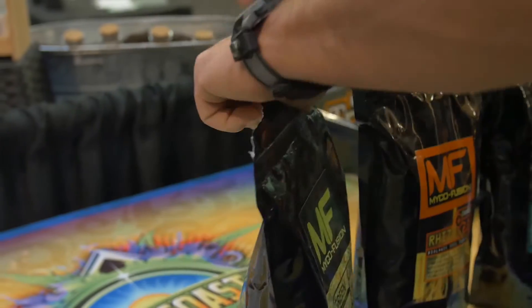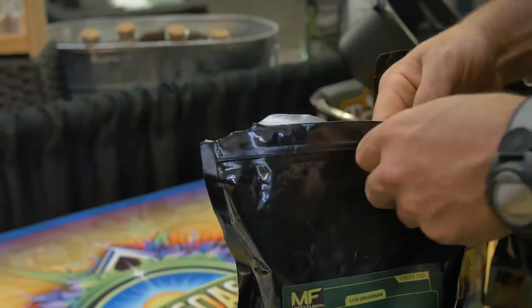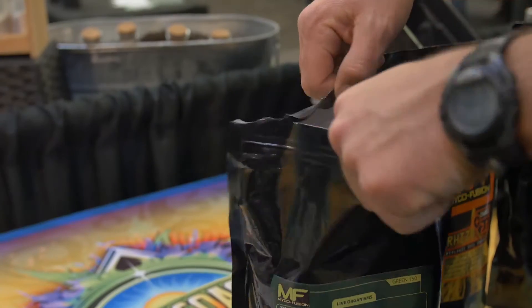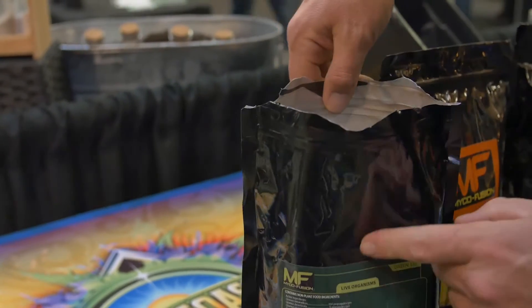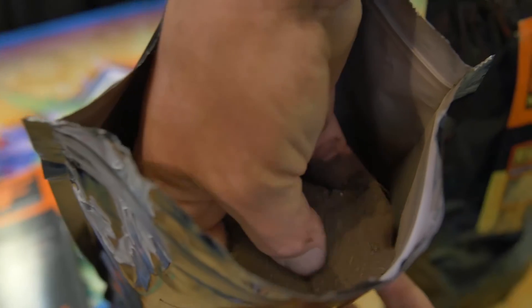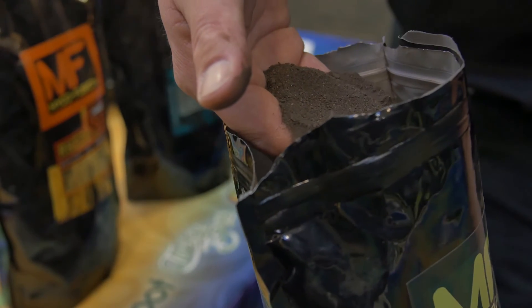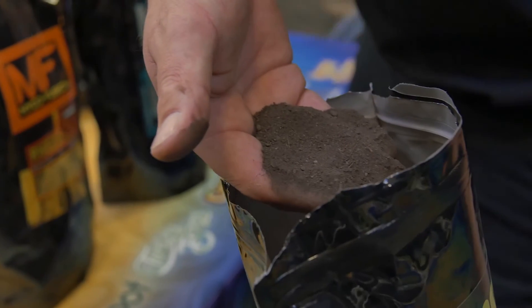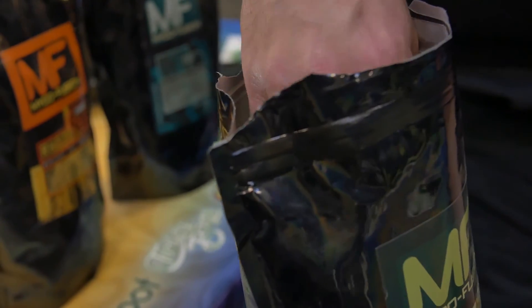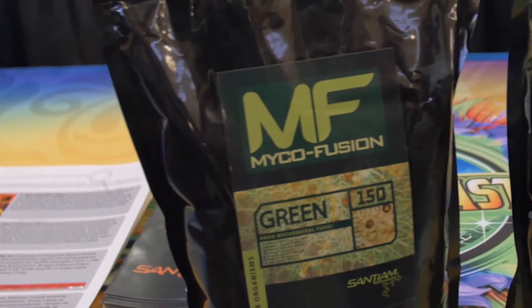This is the Green 150 — it's a granular with a lot of material of different sizes. There's a breather valve on the bag because these are live organisms that are respirating. It's a nice fine granular powder that you literally dust onto root tissue so your white roots end up turning that color. You can dust your rockwool cubes, your bark plugs, your bare-root clones, and anytime you transplant it's a good idea to re-dust the roots.